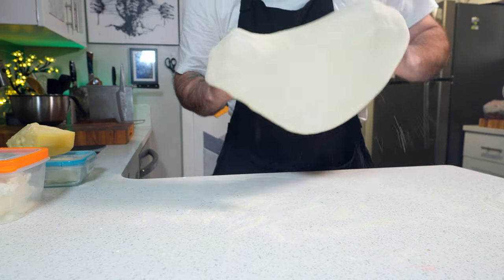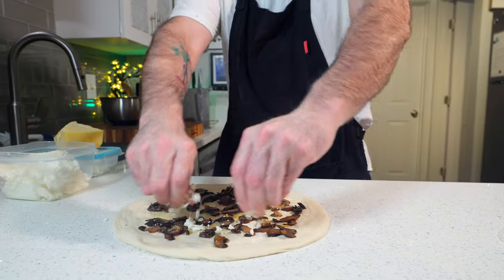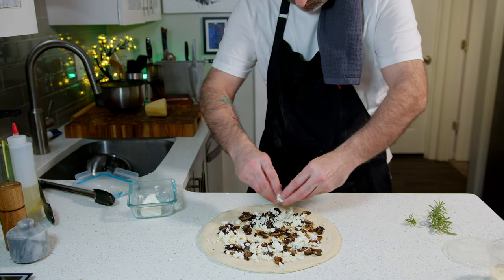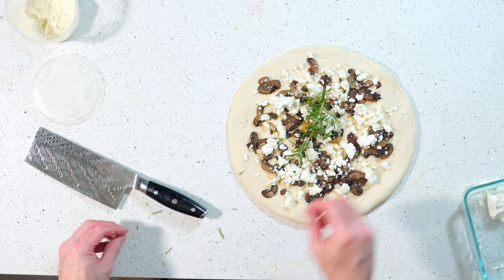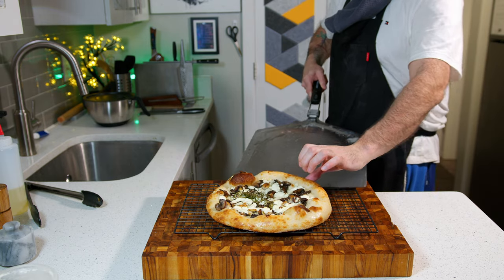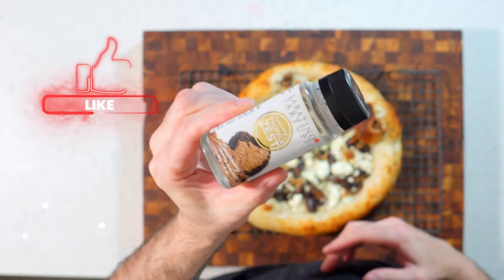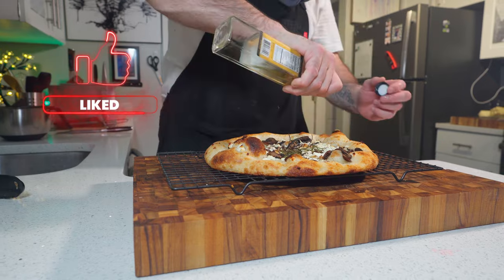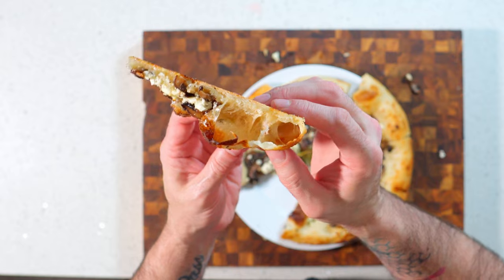I actually have a rosemary plant I've amazingly kept alive for quite some time now, ready for this very application. Once you've cooked off the mushrooms and the garlic, it's an extremely easy pizza to execute — but sometimes you want this type of pizza and you don't want to go out and buy fresh mushrooms or sit there sautéing stuff. Here's another recommendation for your pizza pantry: truffle powder. You can get it off Amazon, and I got both the truffle powder and the truffle oil off Amazon — they last for ages in the cupboard.